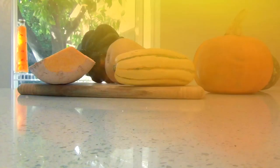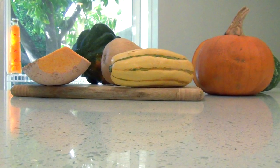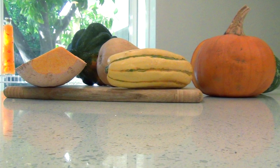Today I'm going to show you how to enjoy winter squashes — how to shop for them, what they are, how to cut and peel them, and I'm going to show you some savory dishes that can be served as an entree.